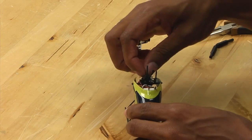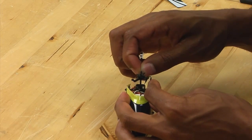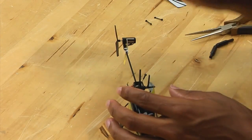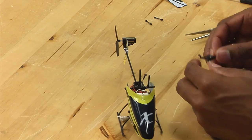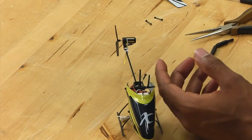Then carefully pull back the anti-rotation bracket and simply slide the swashplate off of the main shaft. At this point, set aside your broken swashplate and take your new one.